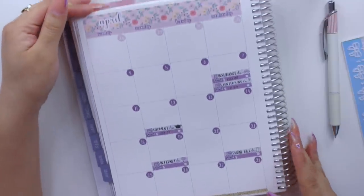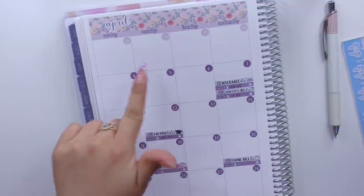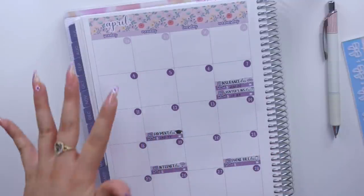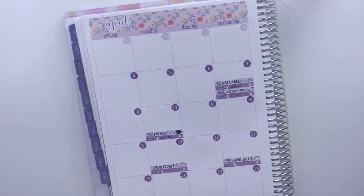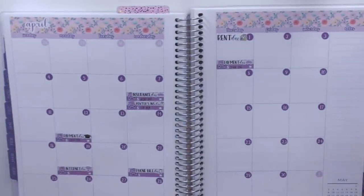If you guys have other bills, I also offer in the shop scripts for subscriptions, streaming services, and all that good stuff. I think I also have a utilities script, but unfortunately I don't use it in my monthly view since I have my electricity coming out of my sinking funds.